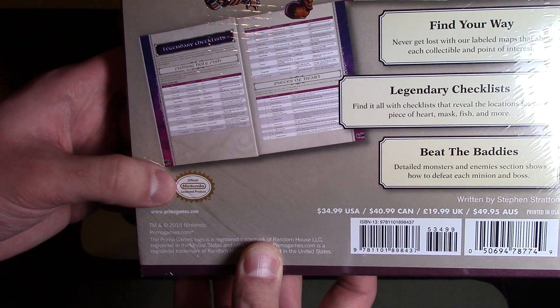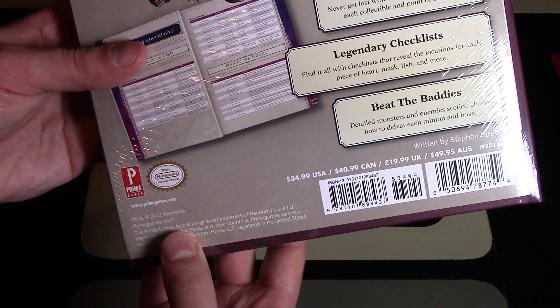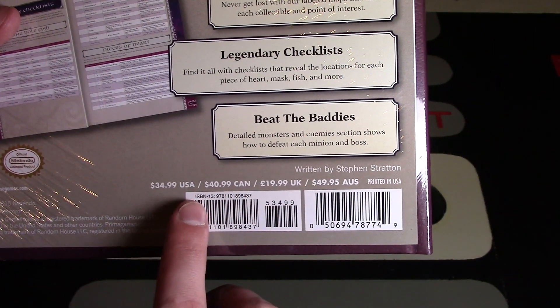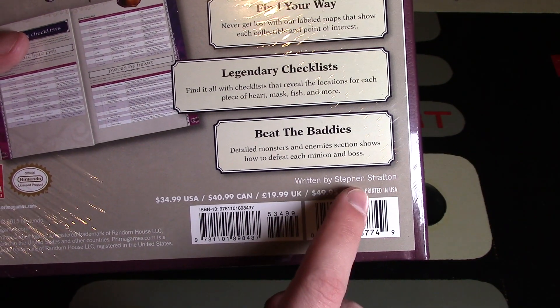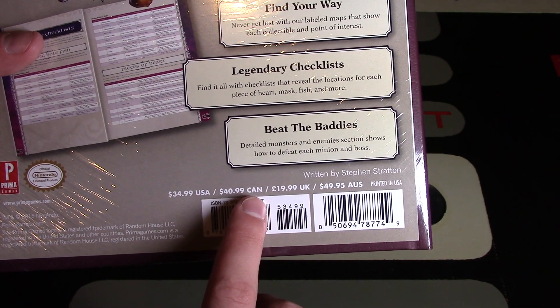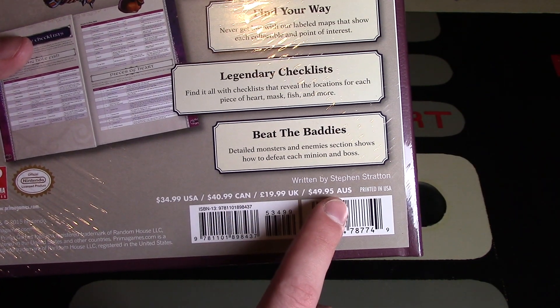This is an officially licensed Nintendo product made by Prima Games in the year 2015. It's printed in the USA and written by Stephen Stratton. The recommended prices are $35 in the States, $41 in Canada, about 20 euros in the UK, and around $50 in Australia — so it really depends on where you are.